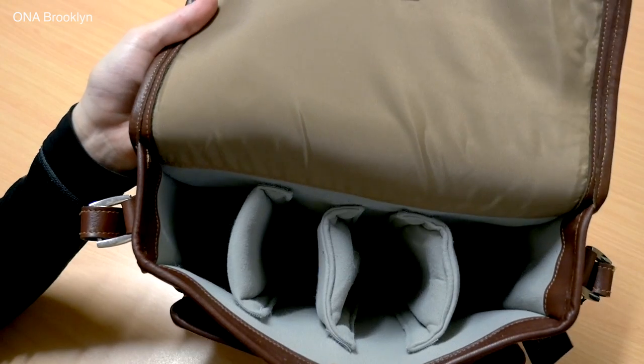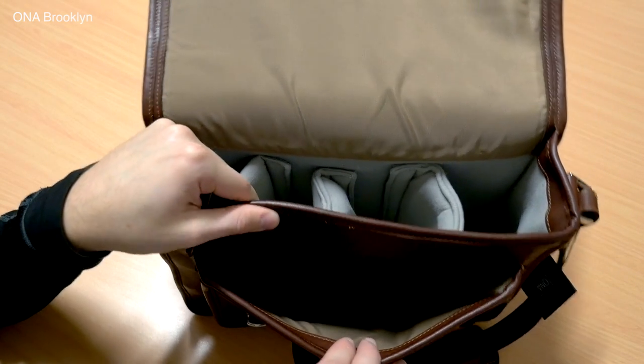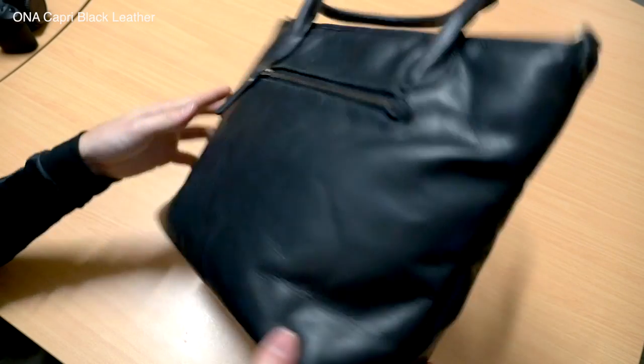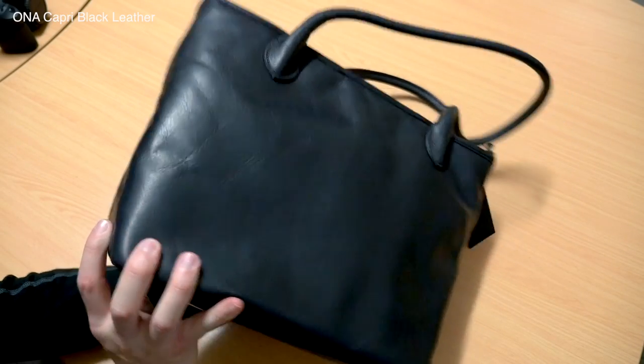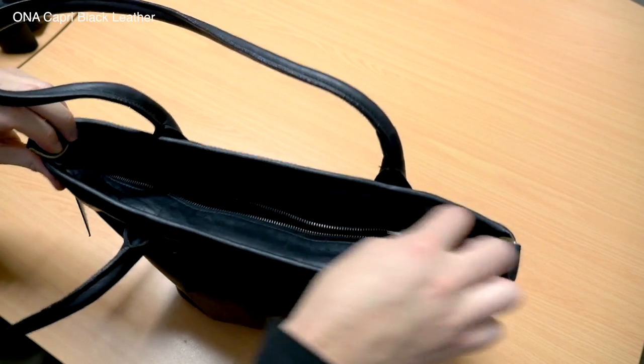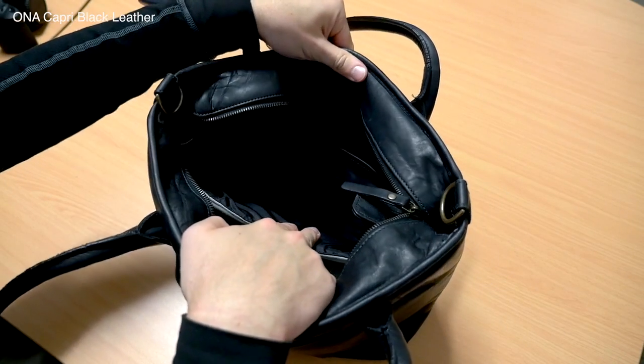I'm going to be discussing the general characteristics of the brand, while on screen we'll be looking at some of the particular models so you can get a feel for what they look like and what's inside. A couple of things you'll notice: all of these models tend to have a heavy emphasis on style and build quality.